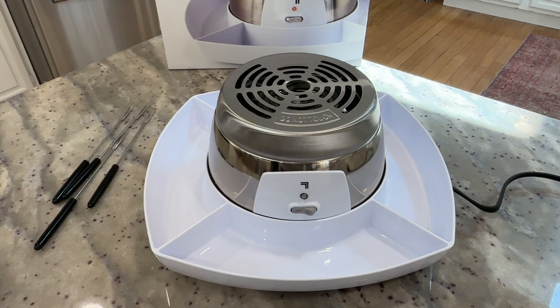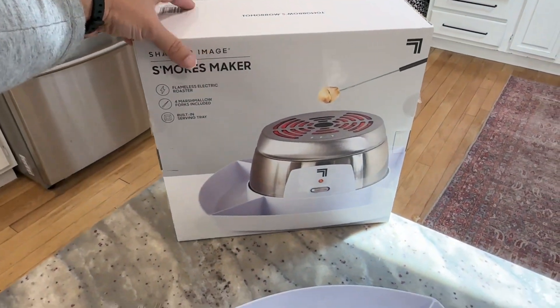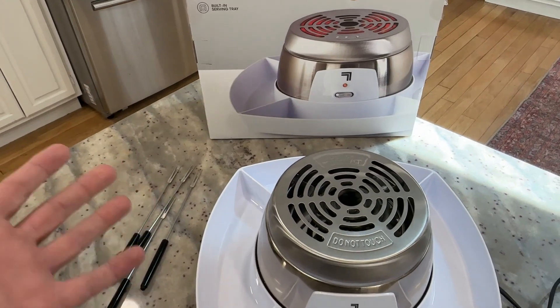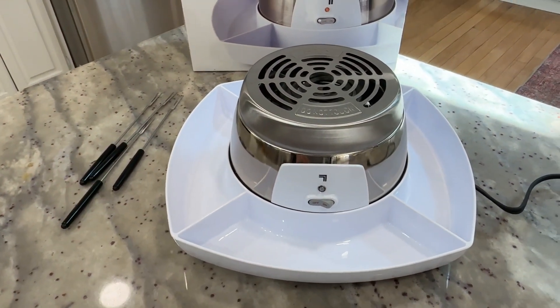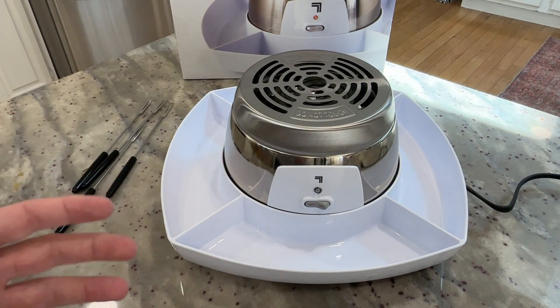Hey there, my name's Scott. This is just a quick video for this electric s'mores maker. This is made by Sharper Image — just had this delivered to us. This is a very cool little indoor, or I suppose you could use it outside as well, s'mores maker. Let me walk you through all the different parts and components and tell you some of my thoughts, so that if you're thinking about getting one, you can kind of know what to expect.